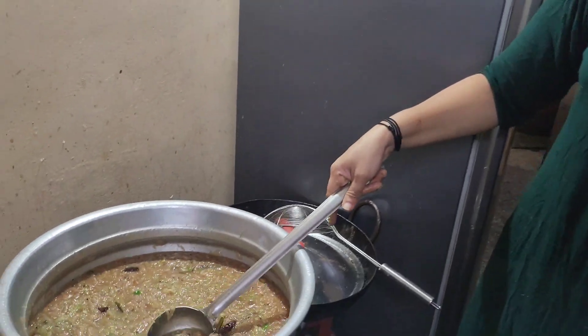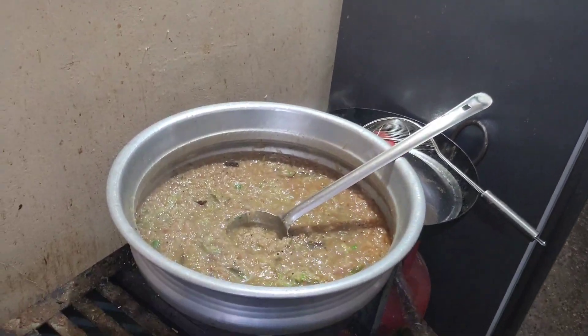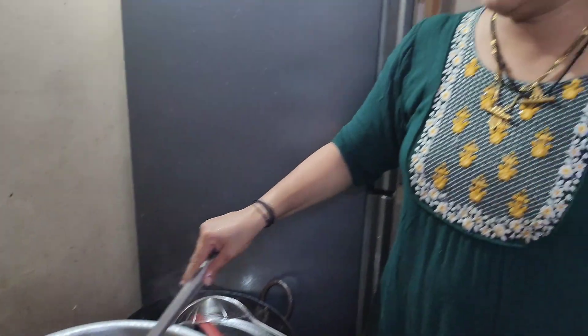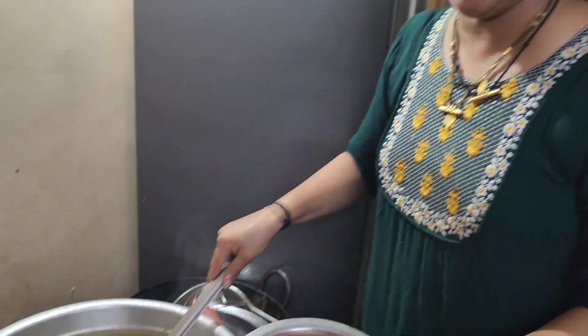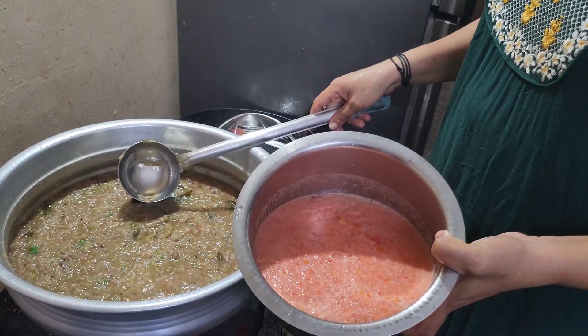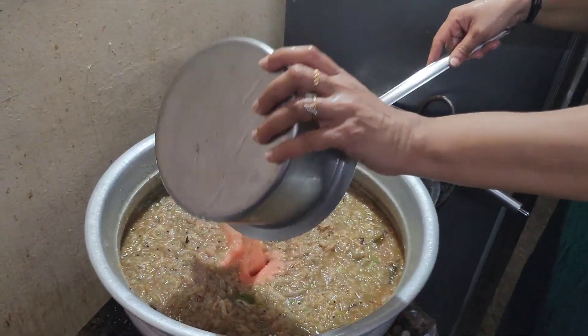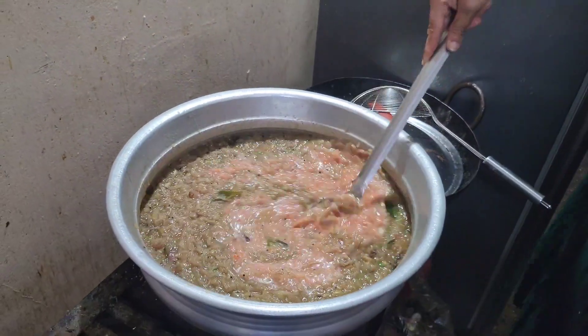I have to give my own pan. I am very happy. I am making my own pan and paste. I am making a pan. I am making this pan.